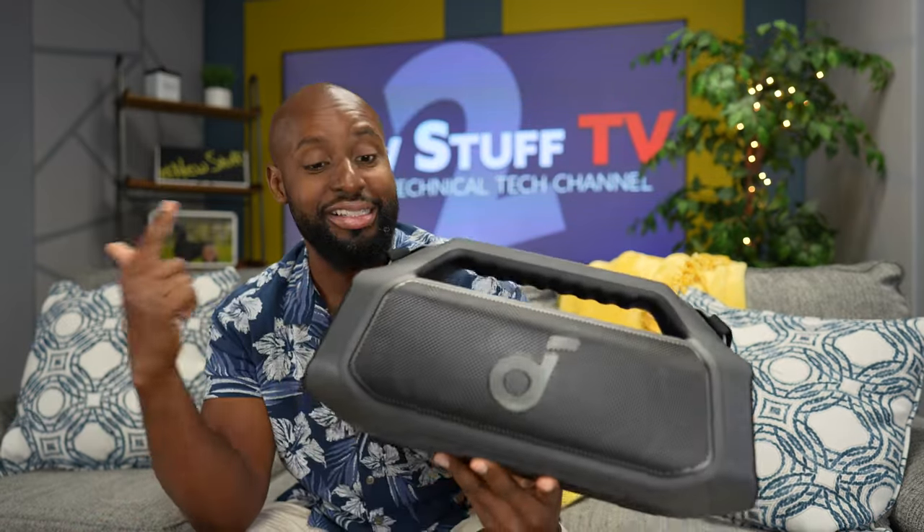Hey boys and girls, welcome back to New Stuff TV 2, the untechnical tech channel. I'm your host Antoine Boom 2 Plus Richardson, because today we are checking out the Soundcore Boom 2 Plus. They've stripped the motion out and now it's just going to sit still and boom. Soundcore sent this over for me to check out with you guys.